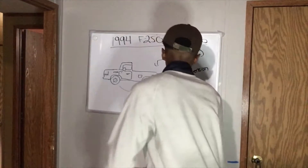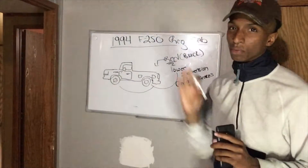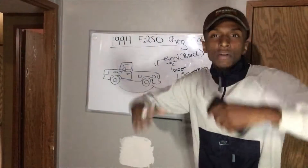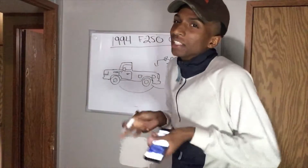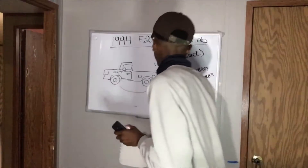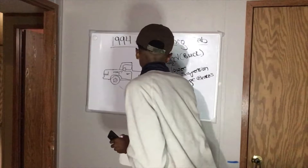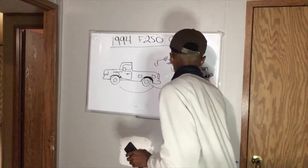We're going to change the brakes — that'll be one of the first things. The brakes on it now are pretty trash, so we'll put a fresh set of brakes on it. And since it's going to be lower, I want to flare it out a little bit — get a little bit of wide body on it, make it a little wider. We got the wide body flares.